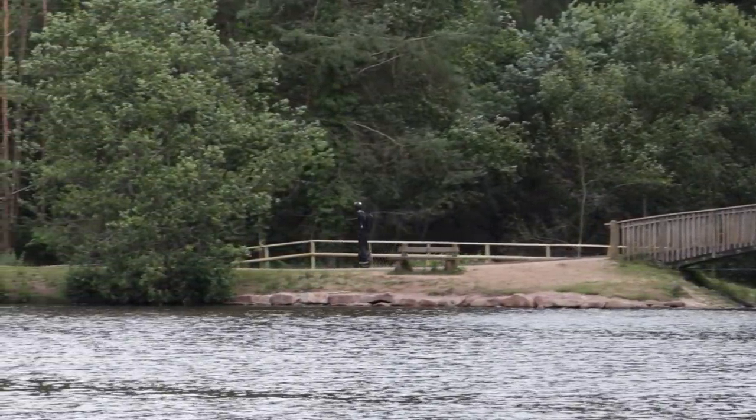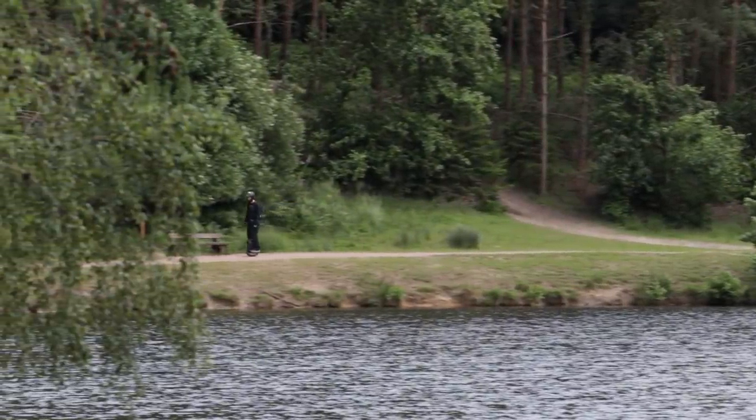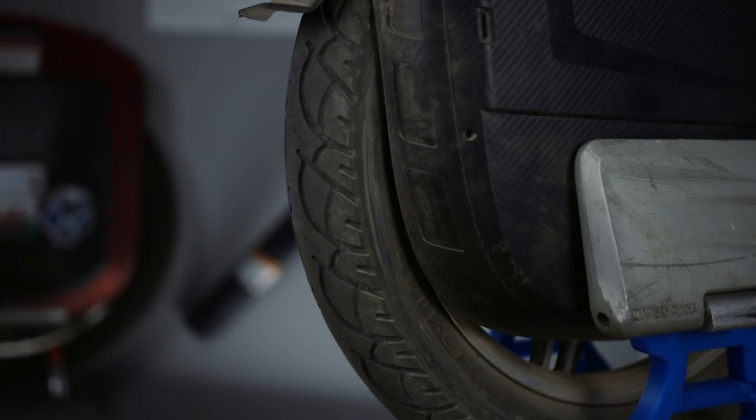Thousand kilometres — the tyre has held up. It did get some glass slice it open. Weirdly, it had a little puncture, but it went down to 10 psi and stayed there. I pumped it back up again and it hasn't gone down since.